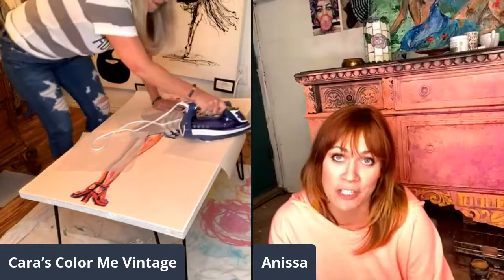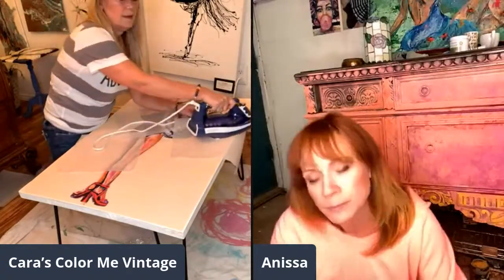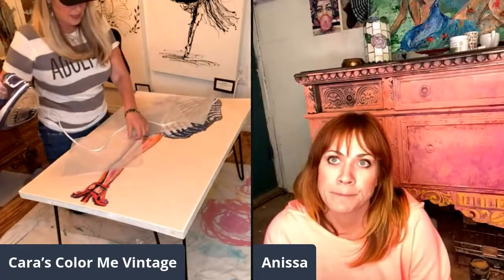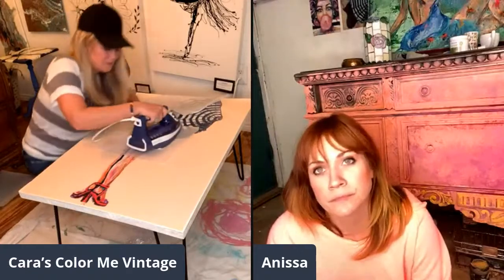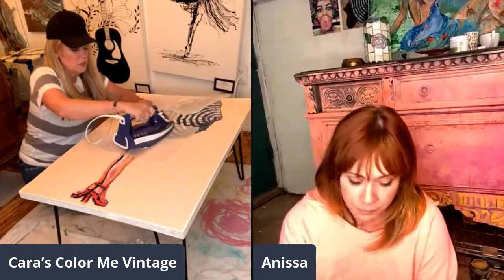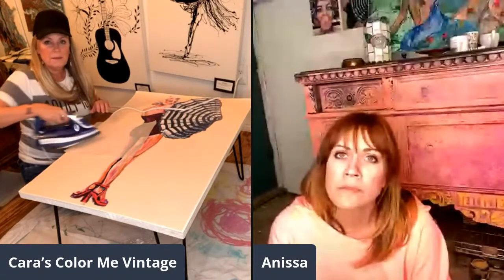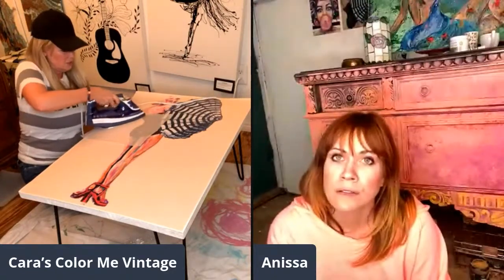I've been so stressed doing decoupage with the humidity and wind here — it dries as I'm going, you have to work incredibly fast, it's messy, and then you ruin it and sand it all off. But this is so easy and I'm already halfway done. This table is 24 by 36 — a piece of wood from Lowe's new wood department where you can buy tabletops. The sheet from Bubblegum Yum is also 24 by 36, so it fits perfectly. I'm going to muck it up with some paint and wax after.